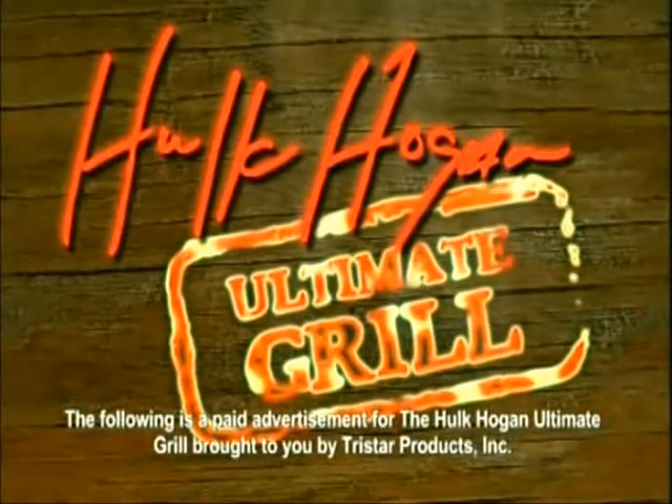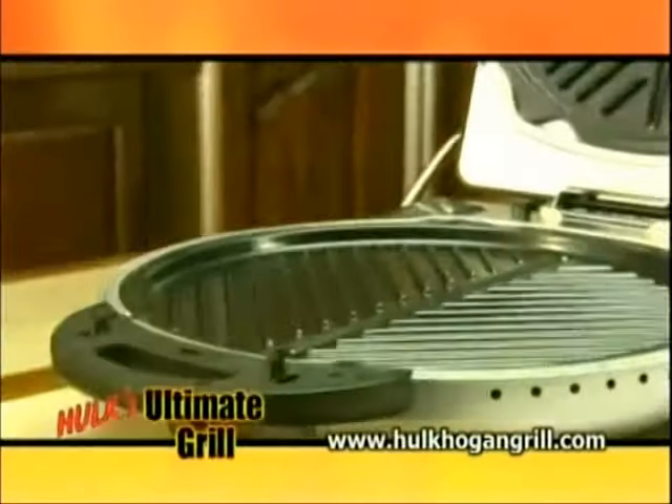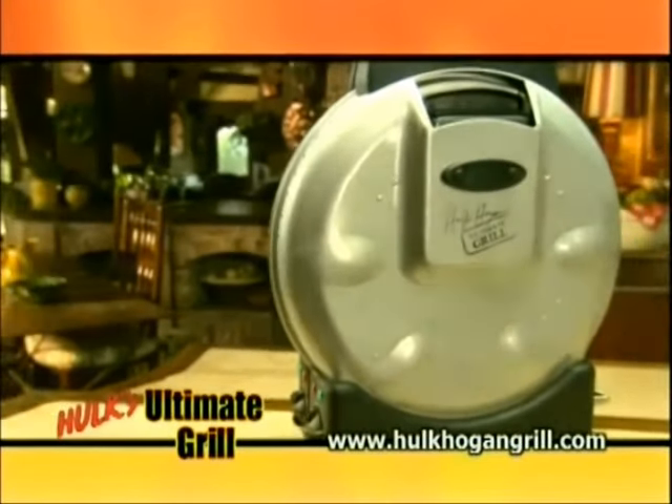The following is a paid advertisement for Hulk Hogan's Ultimate Grill, brought to you by Tristar Products Incorporated. Hey guys, I'm Hulk Hogan. Stay with me for the next half hour. I'm going to show you my latest invention, Hulk Hogan's Ultimate Grill.